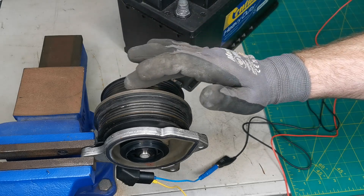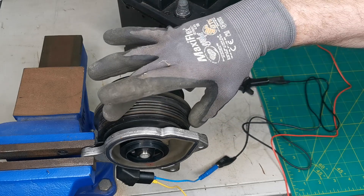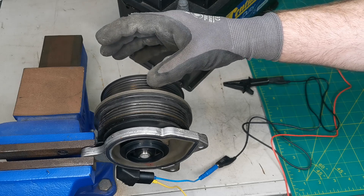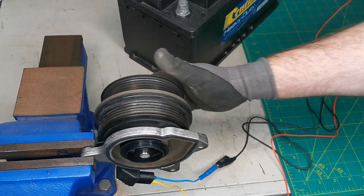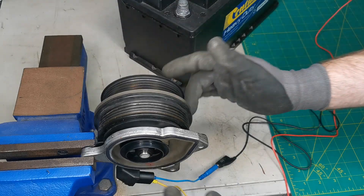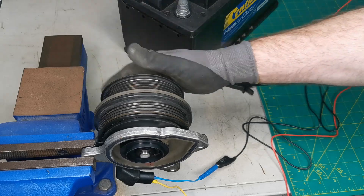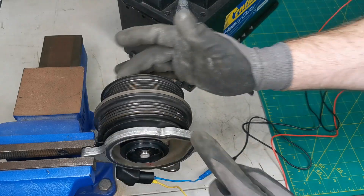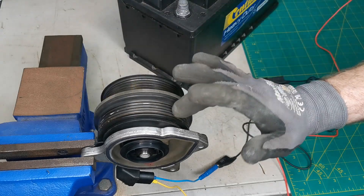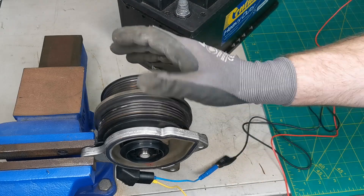You might also notice that this pulley spins independently from the other one. This pulley here runs to the supercharger, while this one is constantly being driven for the water pump. So this drive belt is constantly moving, circulating coolant through the engine to keep it cool so your vehicle doesn't overheat.